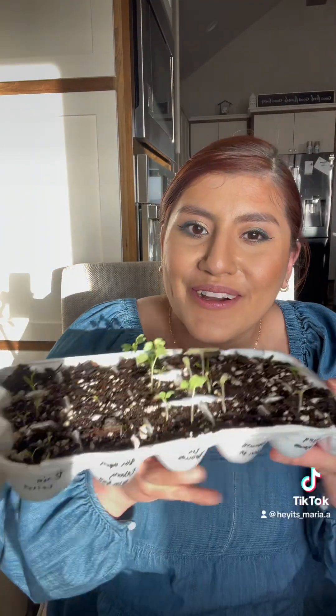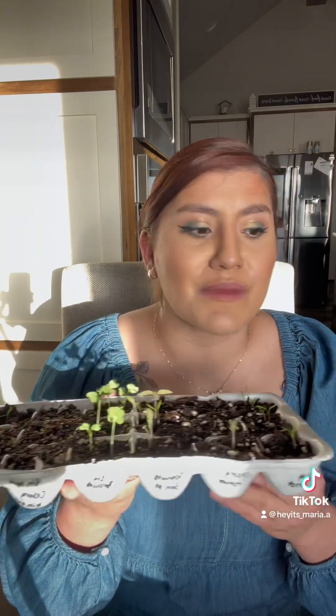Hey guys, so me and Alex started a little garden and I thought I'd show you guys what we're doing. Now we're not experts — I have never done this, this is my first time — but it's working.